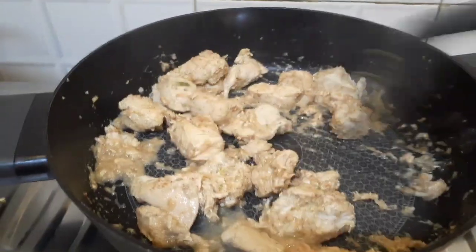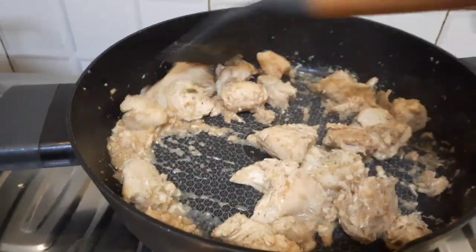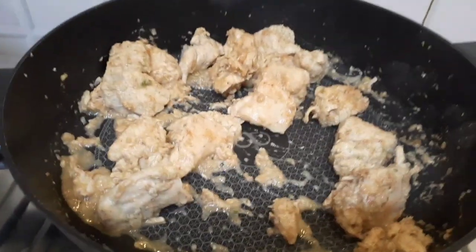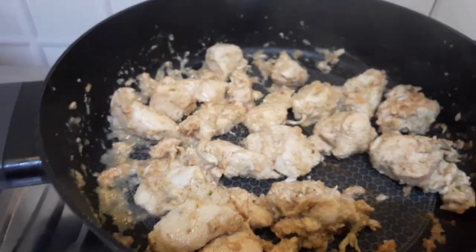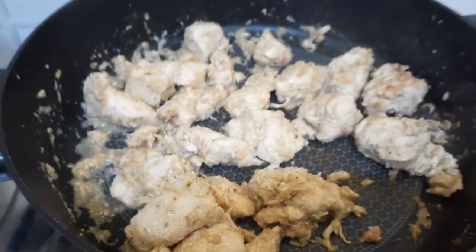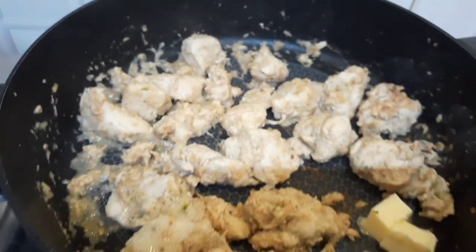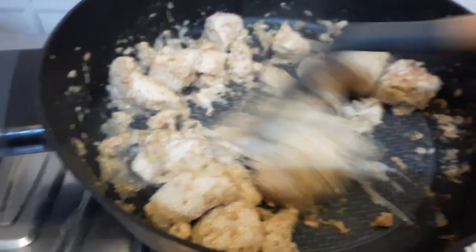Let it cook for another five to seven minutes — just constantly stir it. Chicken is almost cooked now. Since I'm cooking this in a non-stick pan, I haven't used any oil or butter in the beginning.